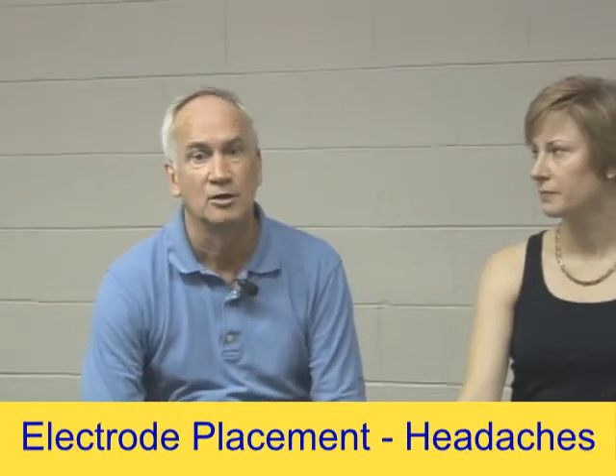Hi, this is Bob again. I wanted to get back with you this time on electrode placement for headaches.